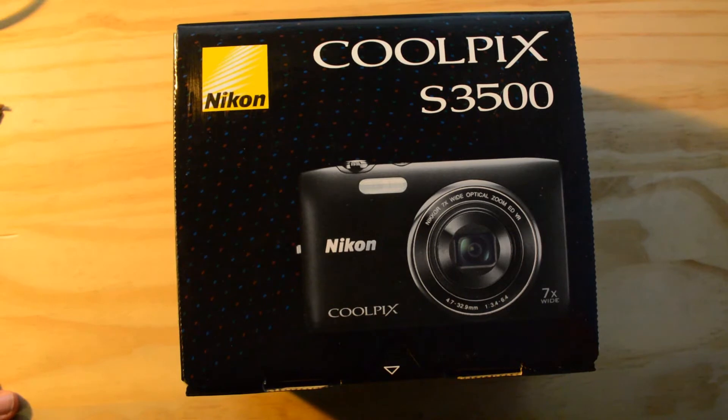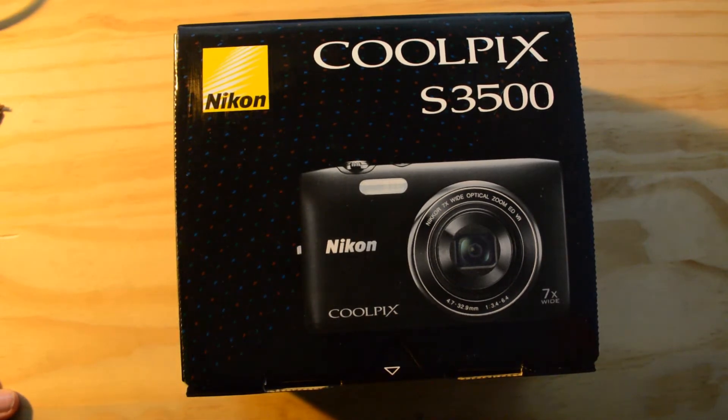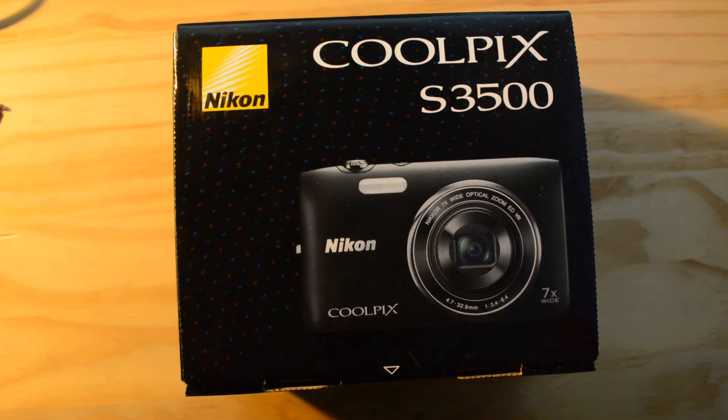Now this seems like a fairly good, very low-end camera but it is coming in at a very good price. I got this for about £60 and I will certainly leave the link in the description if you are interested in purchasing this camera.